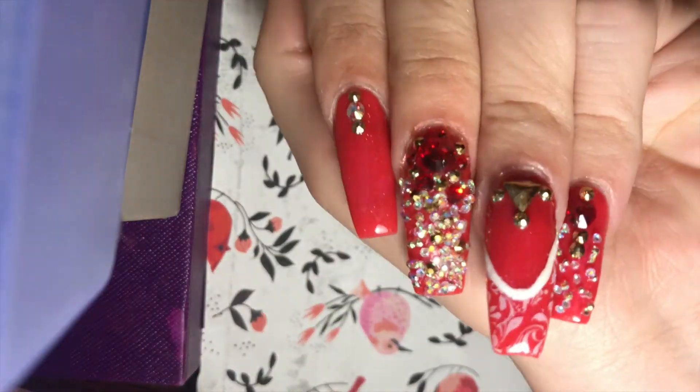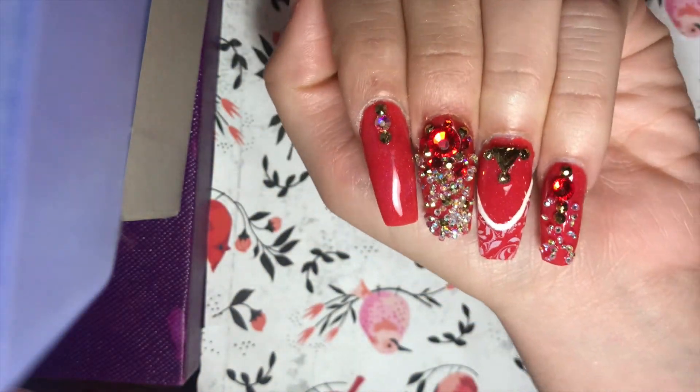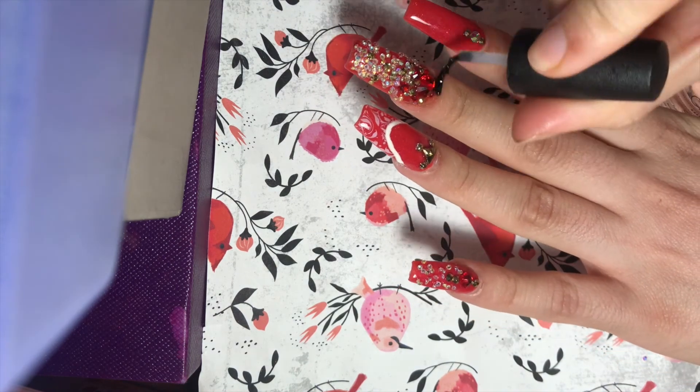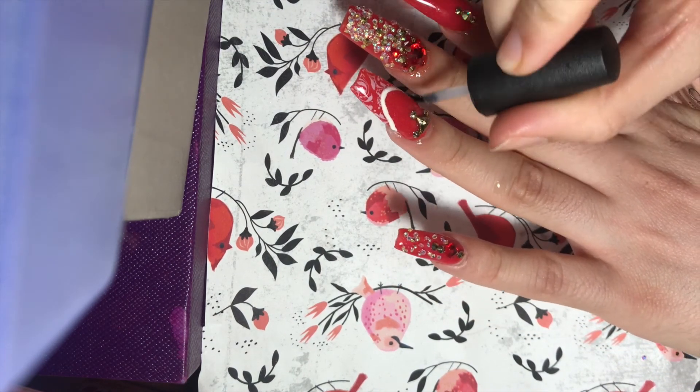And that is it, you guys — super festive, super easy DIY acrylic nails at home. I hope you guys enjoyed. I will see you in my next video. Bye!